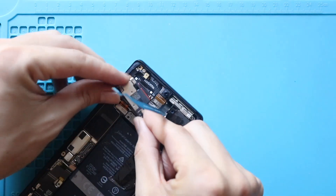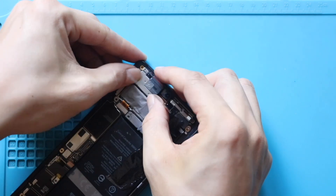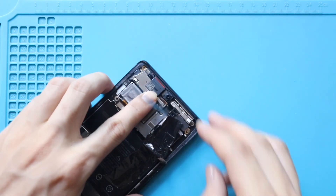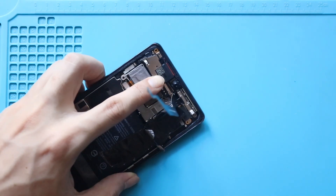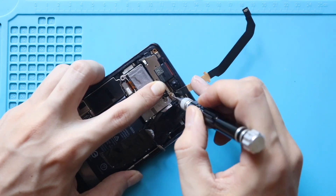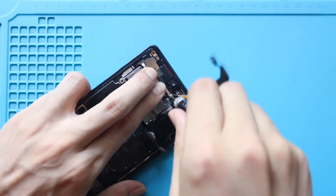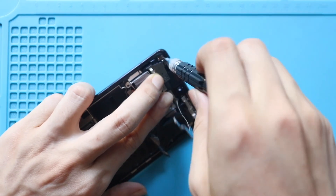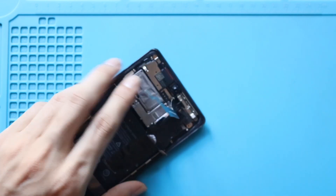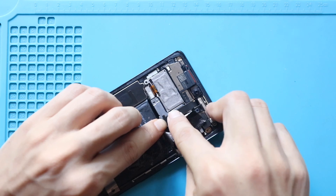Next, install the new earpiece speaker module and secure it by adding two screws. Then secure it on the board. Next, reconnect the antenna cable and secure it on the board.